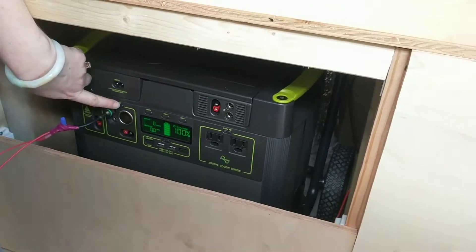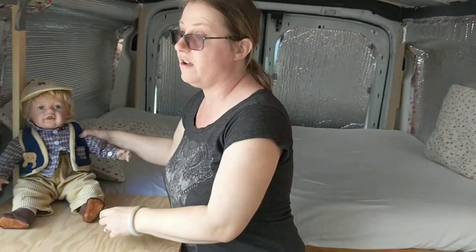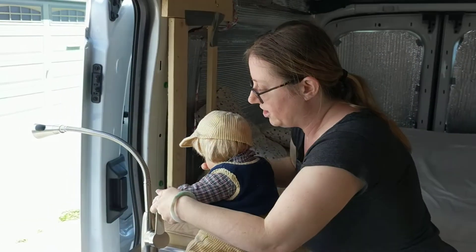So let me turn on the 12 volts. Boom, turning on the pump. Let's turn on the water. And we've got a shower outside.